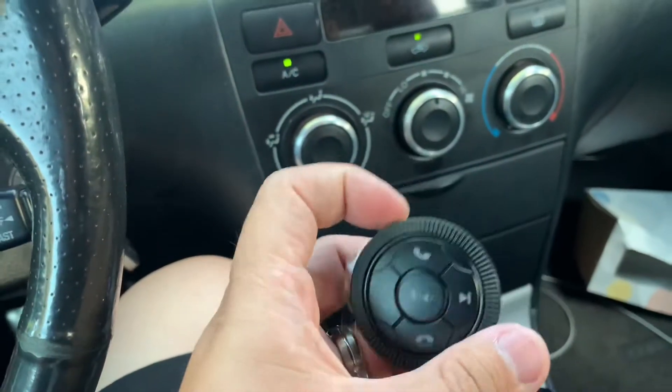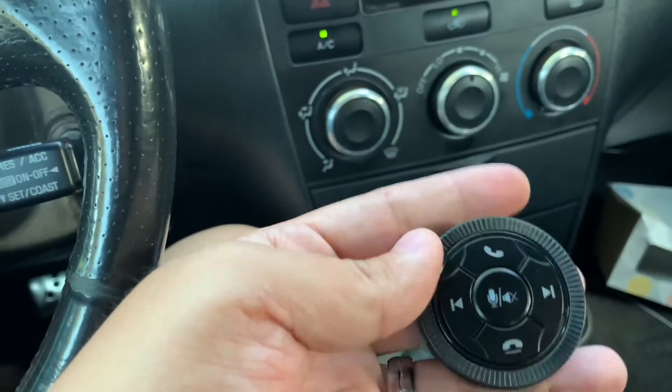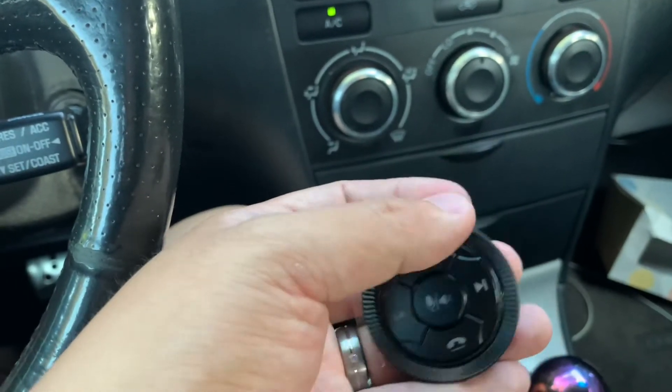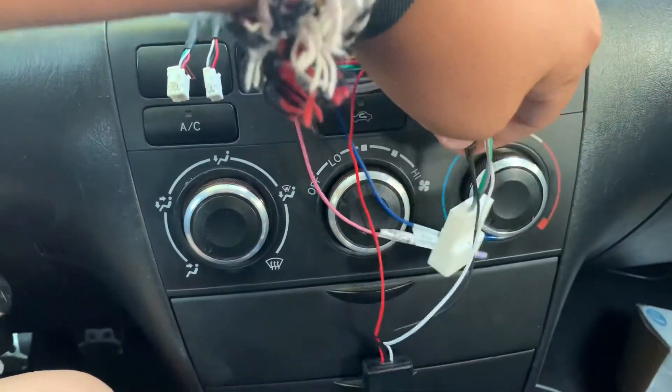Here's the control button — it can mute the mic and control volume. This twisting knob is on top. Here it is all wired up. Let's plug it back in and test it out.